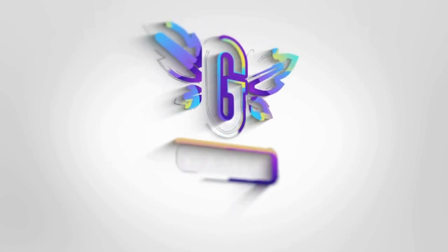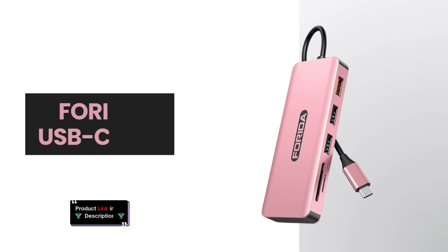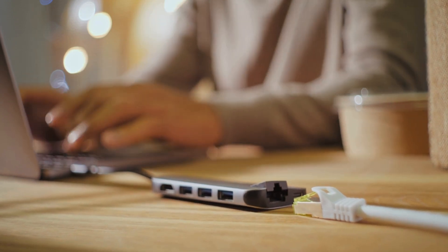Welcome back to the channel. In today's video, we're checking out the Forida USB-C Hub, a 7-in-1 multi-port adapter. Let's dive right into the features of this powerful hub.